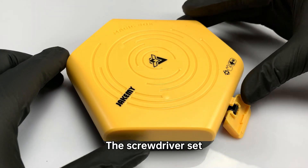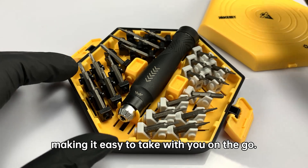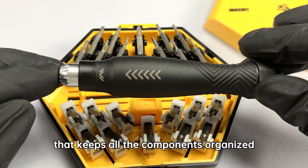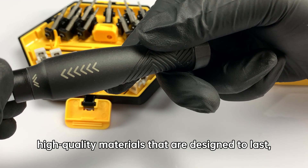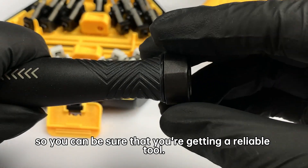The screwdriver set is designed to be compact and portable, making it easy to take with you on the go. The set comes in a durable carrying case that keeps all the components organized and easy to access. Each screwdriver head is made from high-quality materials that are designed to last, so you can be sure that you're getting a reliable tool.